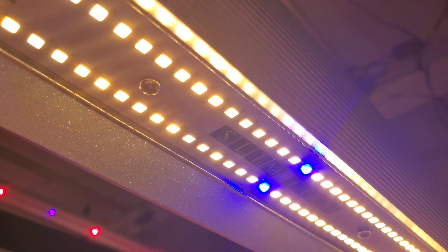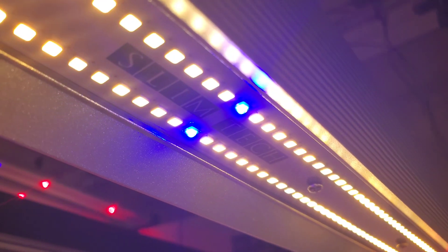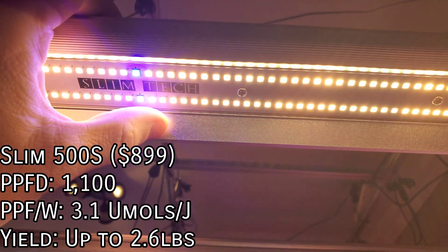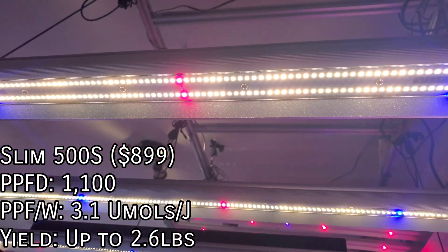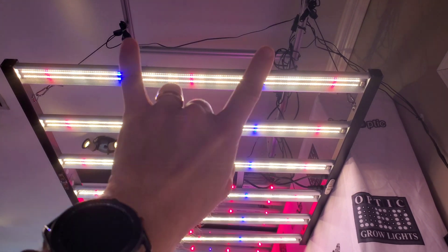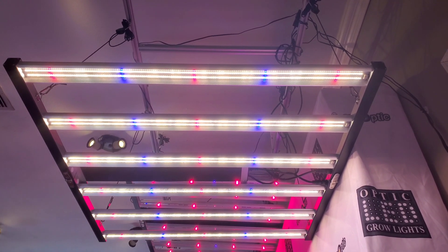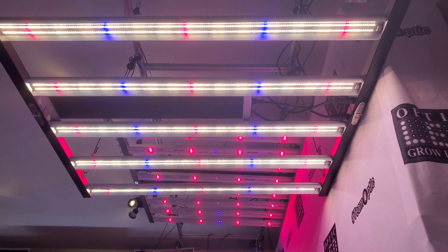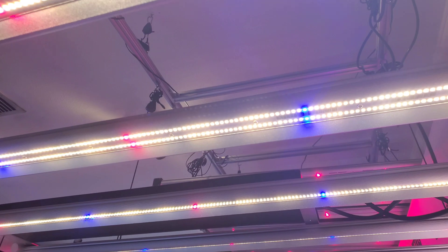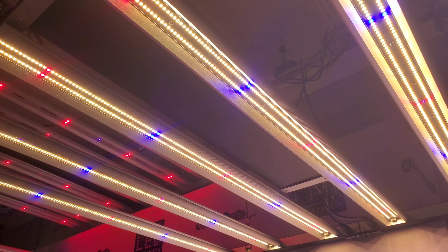These are definitely the industry best red and blues by a considerable margin — they're just absolutely amazing. I love that we've got the double row strips and then the double row bloom enhancers. You can see it says Slim Tech right there. The trademark look for a Slim Series light from Optic is this line of blue LEDs that goes through your light. Those bloom enhancers are very important. Once you crank the dimmers up to full power you'll notice the UV diodes light up a lot more. That UV spectrum — you can see that little purple LED — is technically invisible to the human eye.